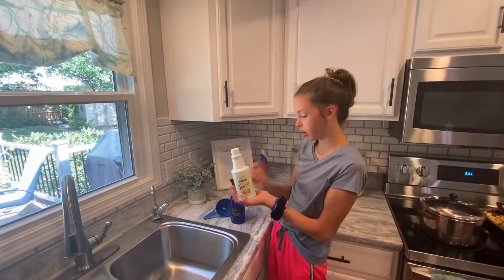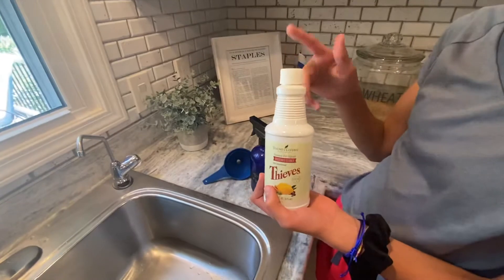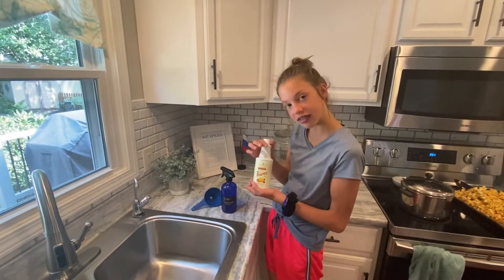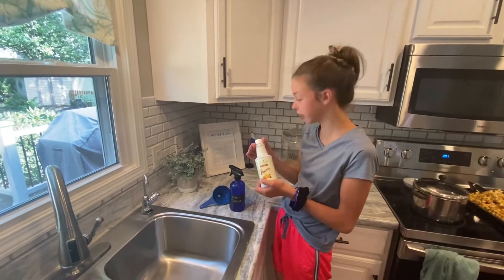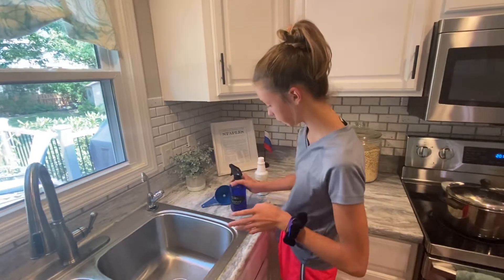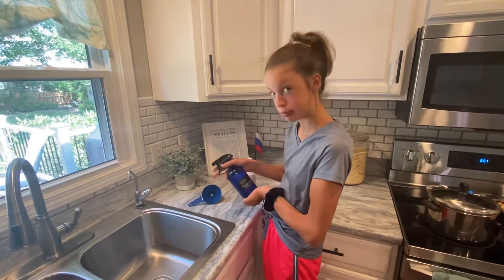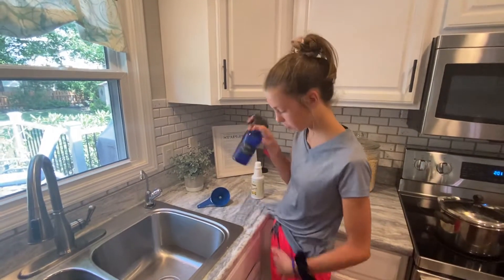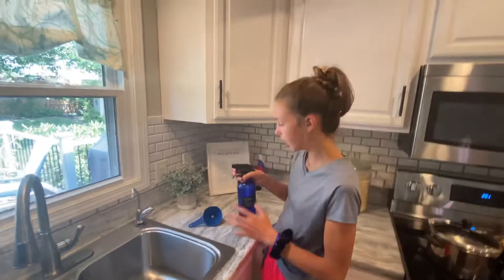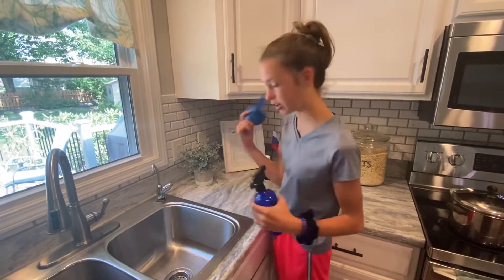Okay, so you have this — you don't need to use all of it. You probably just need a capful. If the scent isn't strong enough or you feel like there's nothing there, you can put a little bit more in for concentration. So that's the Thieves Concentrate. Then you're gonna need a bottle or something to spray with, and a funnel so that you don't spill.